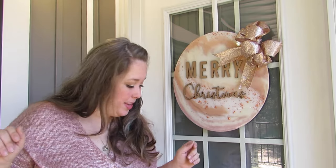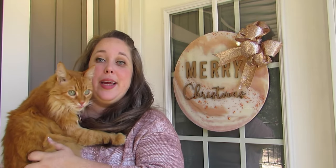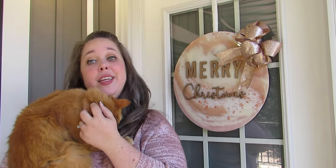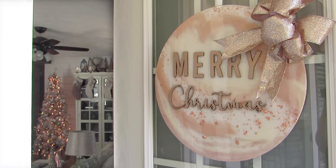Hey y'all, it's Betsy from Happily Ever After Etc. I am here for my Christmas home tour — this is my very first Christmas in my new house. I've been here about a month so there's still a lot to do, but it's Christmas time and we are celebrating. We've decorated the door, the living room, the kitchen, and my bedroom. Let's just jump right in and I'll show you everything.